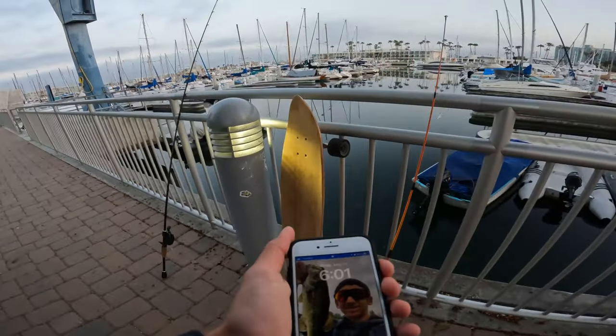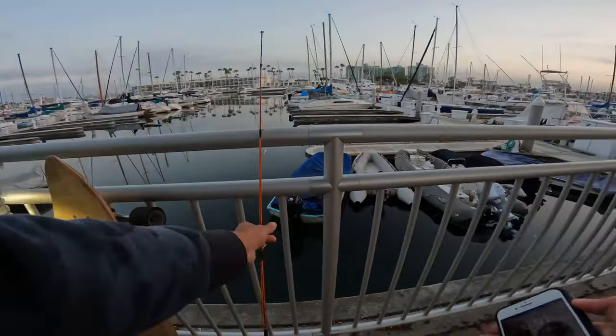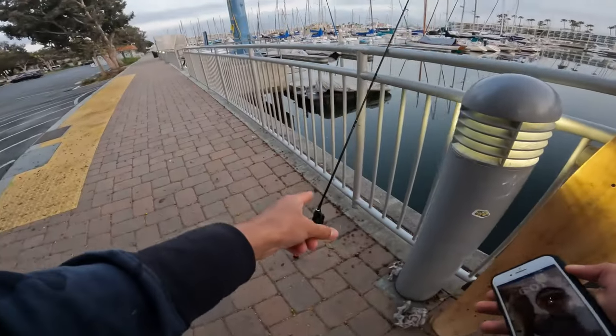Alright, 6:01 — we can start fishing now! Let's see if we can catch some fish, hopefully get some big ones. I've got a little minnow on one rod and a swimbait on the other.